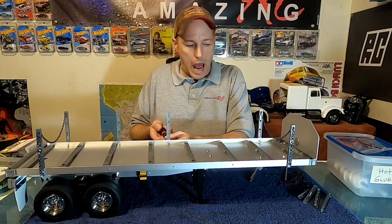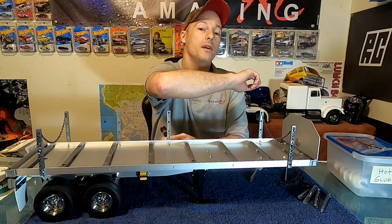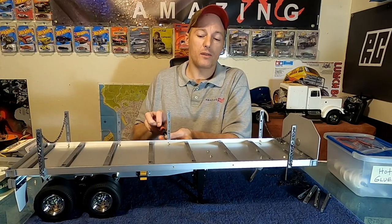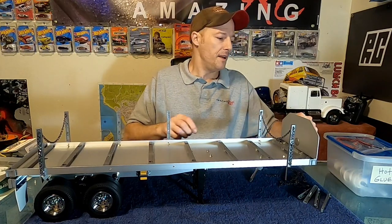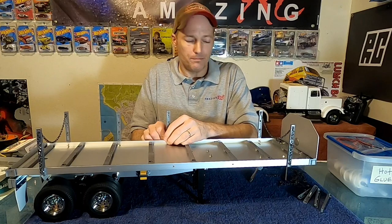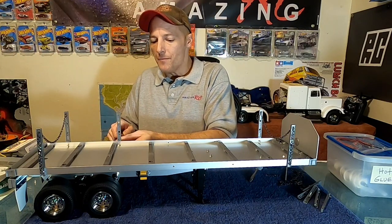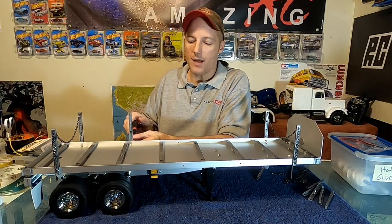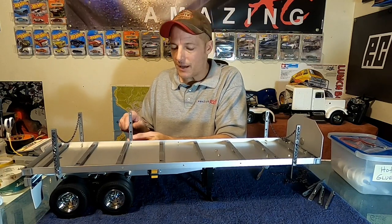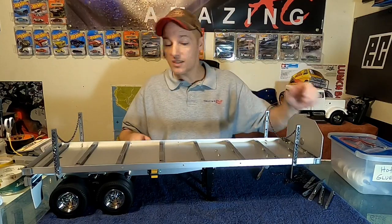One more thing before I go — I'm going to do my best to tie the rear bumper lighting into the MFC01 unit on the semi truck, so when I hit the turn signals and brake lights they'll work on the trailer as well. That means there'll be an exposed wire when unhitching, but I'm okay with that — normally the trailer will be hooked up and the light already plugged in before we head out. Look out for the next video with the LEDs. Until then, it's Brian, Amazing RC — thanks for stopping by.